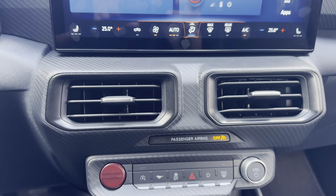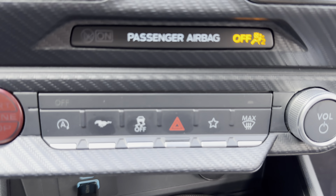Hi everyone, welcome back to the channel. Today we're going to take a look at a brand new 2024 Ford Mustang from National Car Rental, and this is one of the first ones I've seen.